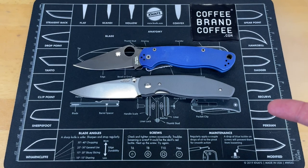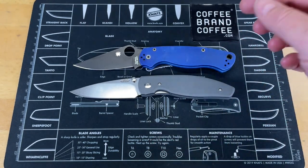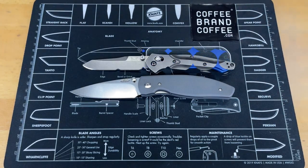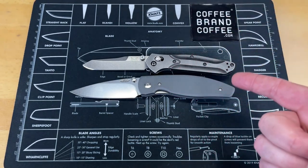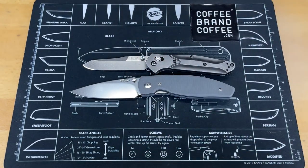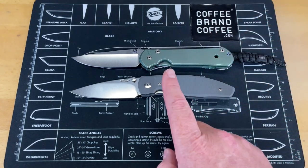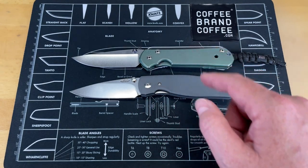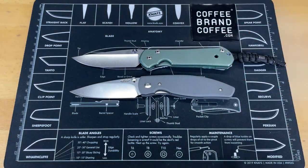Let's do some quick size comparisons using knives everybody knows. First up is the Spyderco PM2 — pretty similar in size. Next is the Benchmade 940 — the Atom is a good bit longer with a broader blade. And finally, one of the best-designed knives ever made, the Chris Reeve Sebenza Large 21. The Atom has a little less blade-to-handle ratio than the Sebenza but overall they're really close in size.